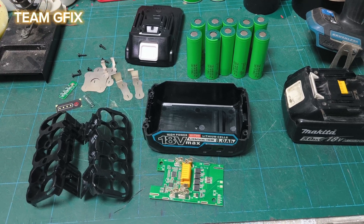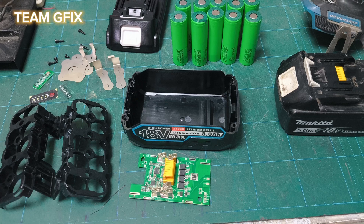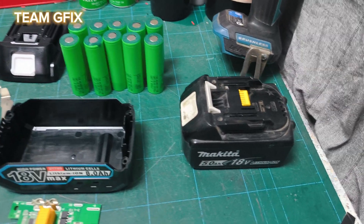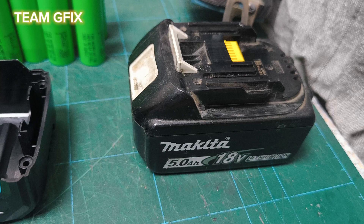Hello and welcome back to our channel. For today's video, I'm going to teach you how to build a DIY Makita battery.